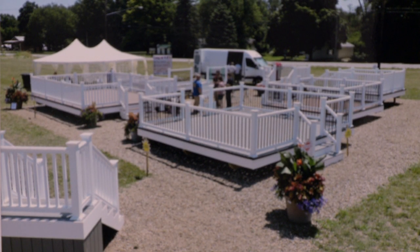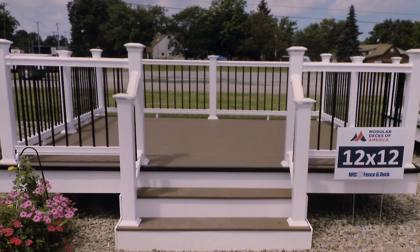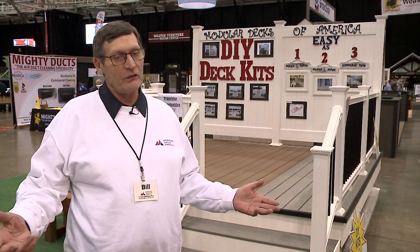They're designed to make it affordable for people to have a maintenance-free deck. We have seven different sizes, the largest being 16 by 20, so they're pretty big decks. We feel we have a size for everyone — even smaller ones designed to go on patios, for people with stamped concrete patios.